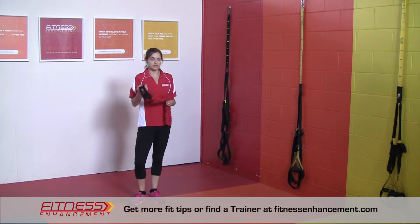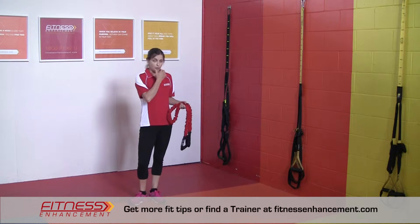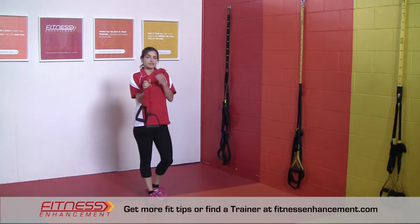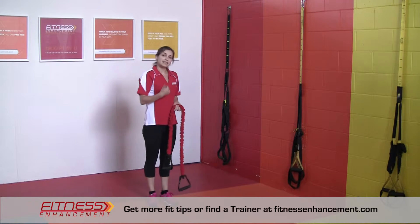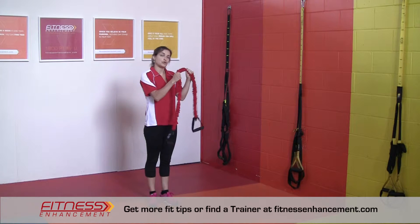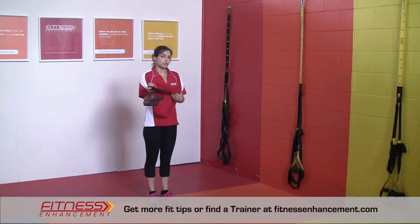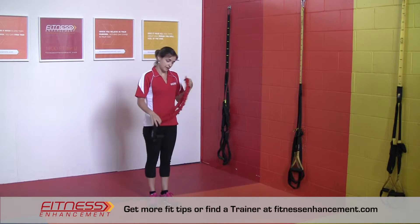You can actually do this with any type of weight, but if you use a weight you'd have to be in a bent-over position. The nice thing about using a resistance band is that you can do it sitting down or standing up if you have something to hook your band around. These are pretty easy and affordable to get, so this is something you can easily do at home.